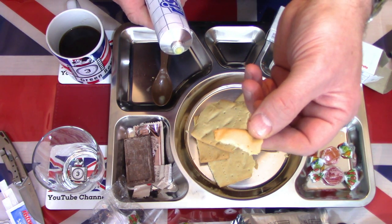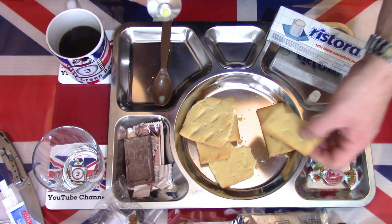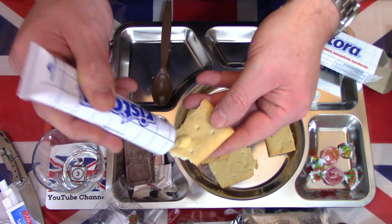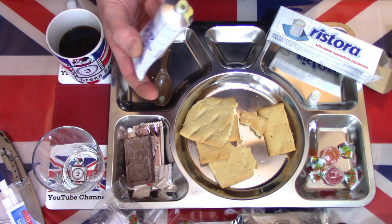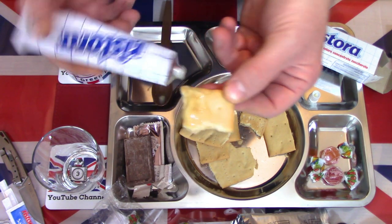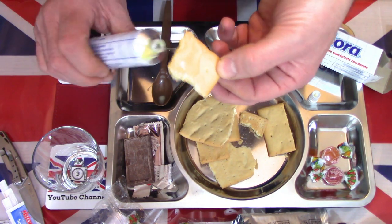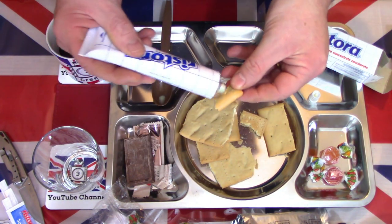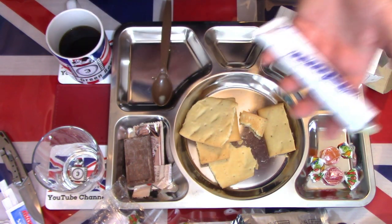Very simplistic - a light white wheat biscuit. It is slightly sweet. I'm going to pour a little bit of the condensed milk on there - the only thing you can eat that with. It's nice, it's sweet, it's crispy, it's crunchy. Lovely and creamy with the condensed milk there. Very tasty, very enjoyable, very nice.